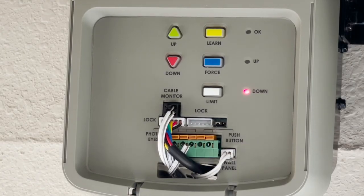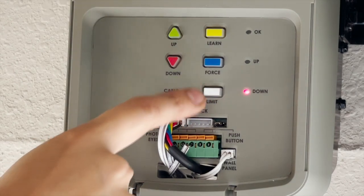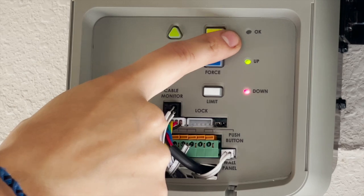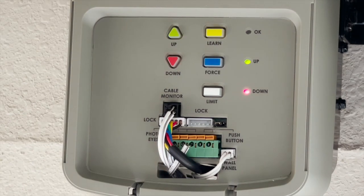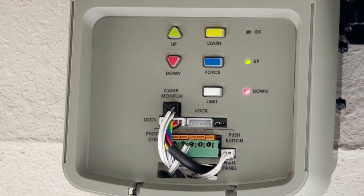Once the door reaches the desired down limit position, press and release the white limit button. The orange OK indicator flashes and goes out. The down limit has been learned. When both up and down LEDs are illuminated, it indicates that both limits have been set and the operator is ready for auto force adjustment.